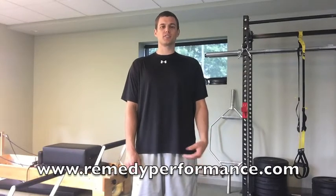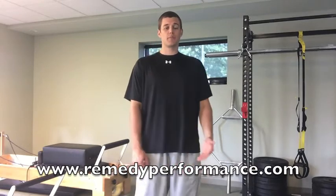What's up guys, Matt with Remedy Pain and Performance. This week we're talking about squatting and improving the depth of our squat and our hip mobility through our squat pattern. I'm going to show you an easy drill you can do at home with a door frame.